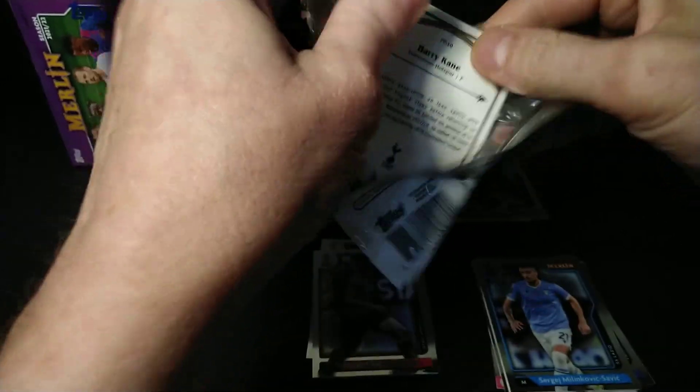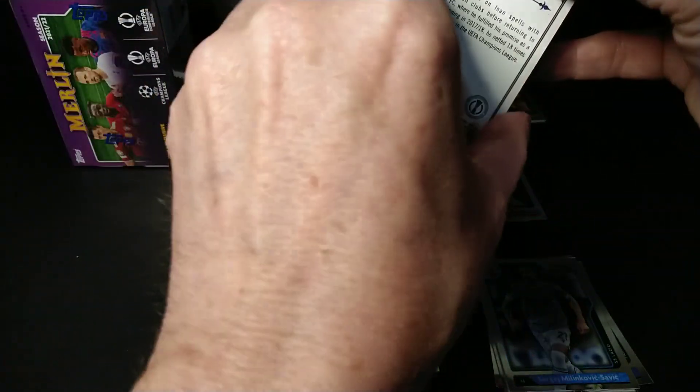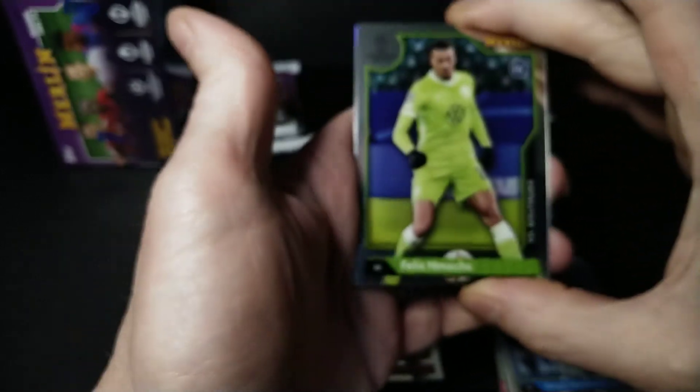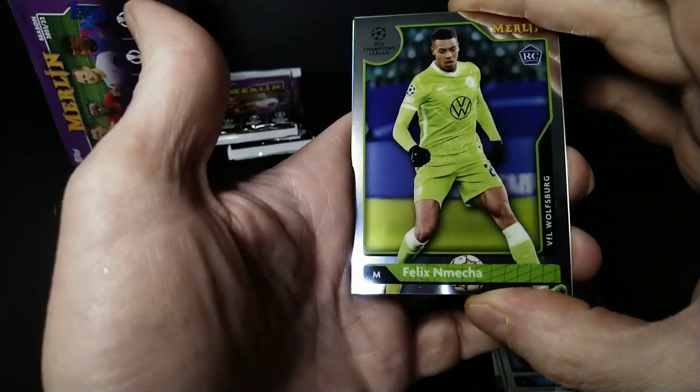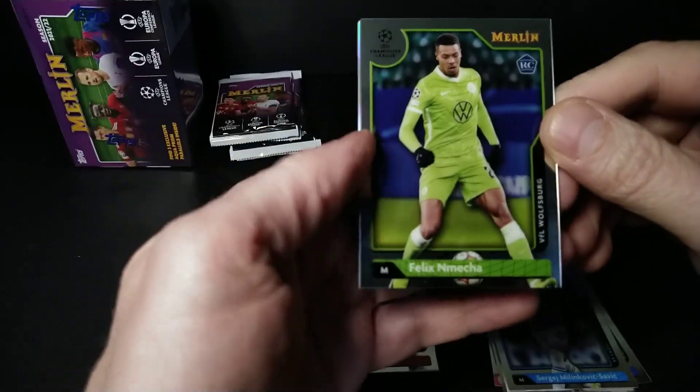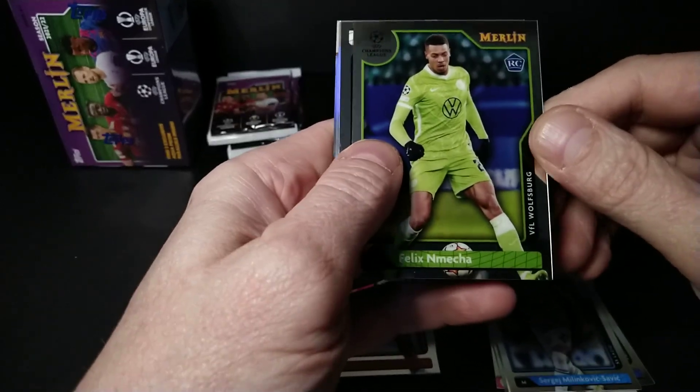That means another aqua is probably coming — maybe hopefully an autograph, that'd be cool. Oh, there's Harry Kane on the back. The big ones in this product are like the stained glass inserts — I don't know what they call them exactly, but there's a really nice case-hit kind of insert I'm hoping to hit.